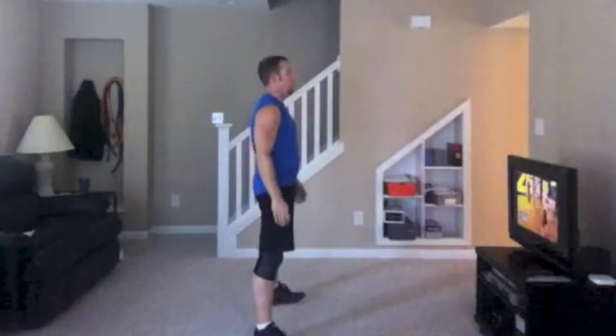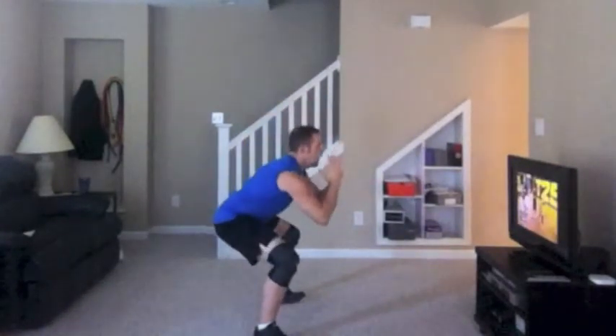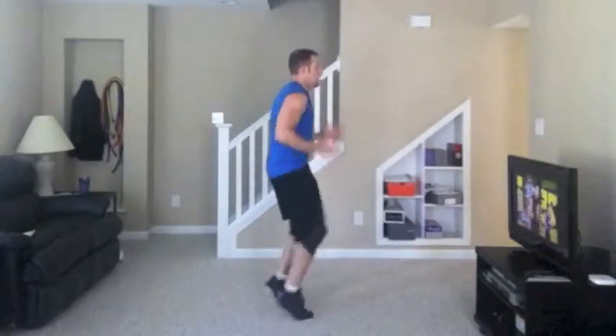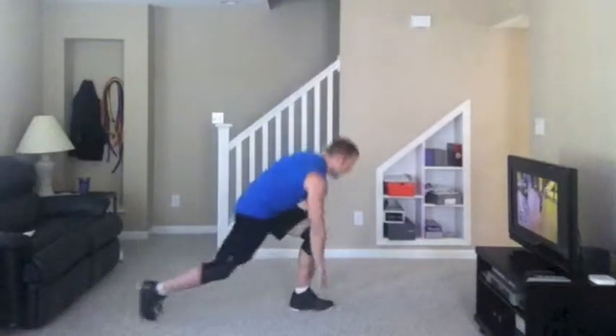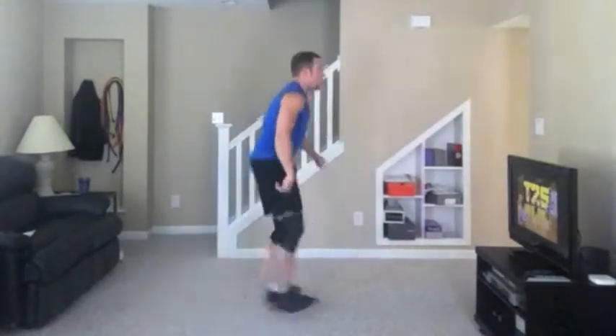Down and up. Down and up. You got it? Down and up. Keep going now. Tighten up, now you push your hips forward. Touch your inclusion. Now, when you come up, you want to push through that sprint. Come on, guys. Keep it going. Just stay in there. Stay in there.